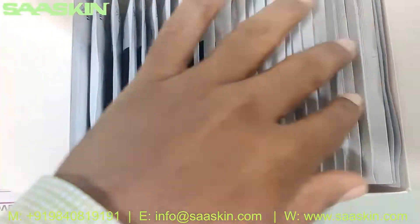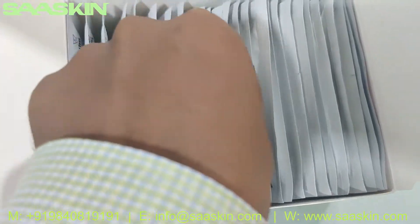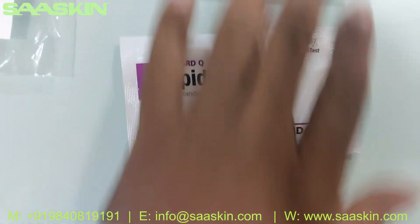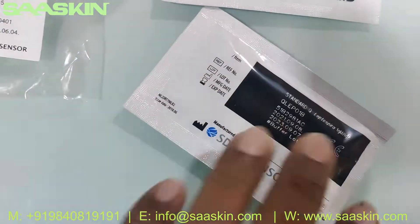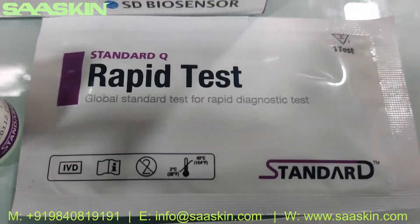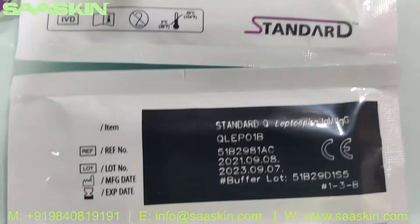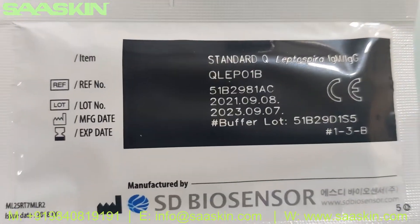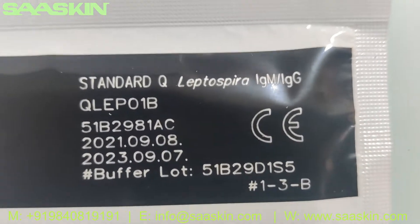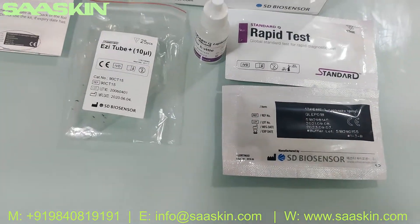You can see the test cassettes — 25 test cassettes. Let me take the cassettes out so you can see. You can see the two test cassettes — this is how the test cassettes look like. Here it is — it says Standard Q Leptospira IgM IgG. So this is the total content.